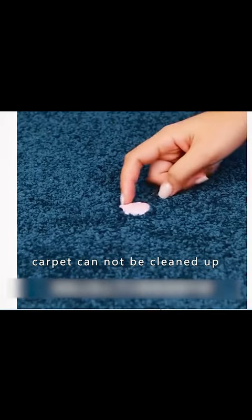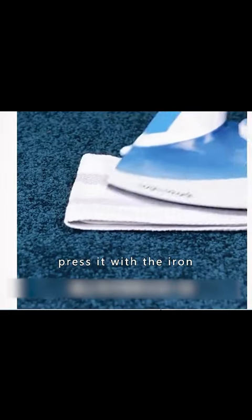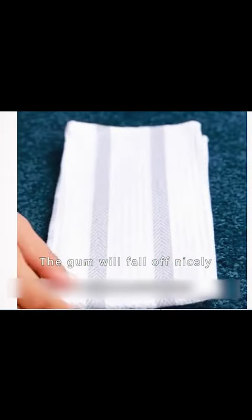If gum is stuck on the carpet and cannot be cleaned up, spray it with just the right amount of water, cover it with a towel, and press with an iron. The gum will fall off nicely.